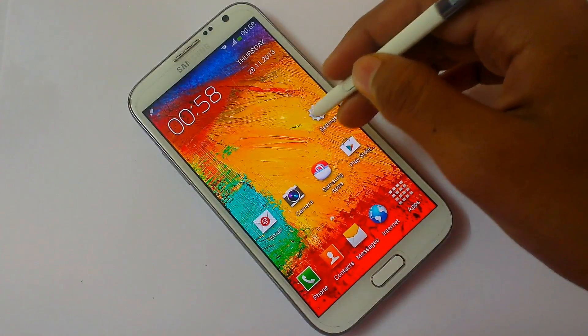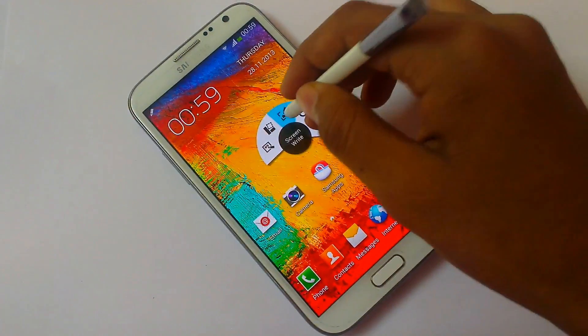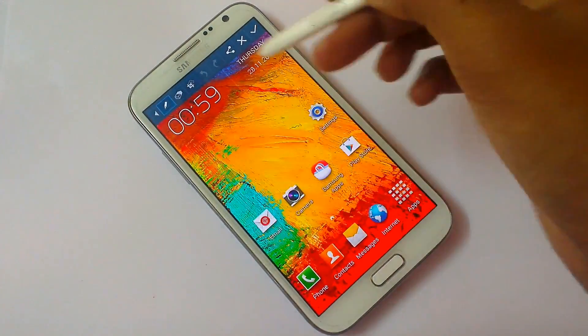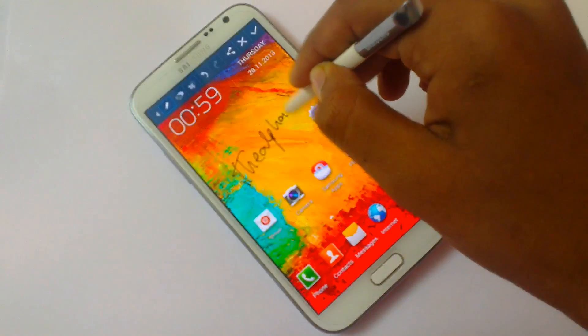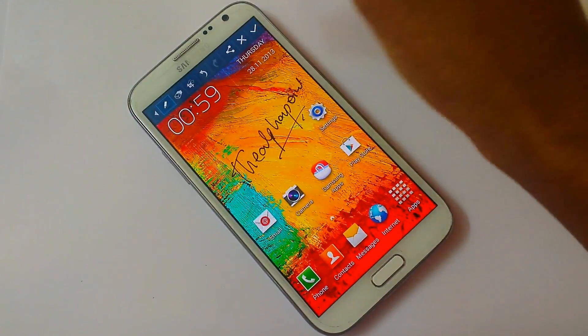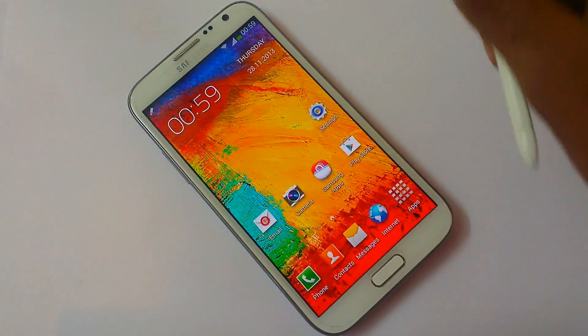Let's look at another S Pen feature: Screen Write. It will take a screenshot of your screen. You can write anything you want on it, then save it or delete it. It gets saved in your Scrapbook.